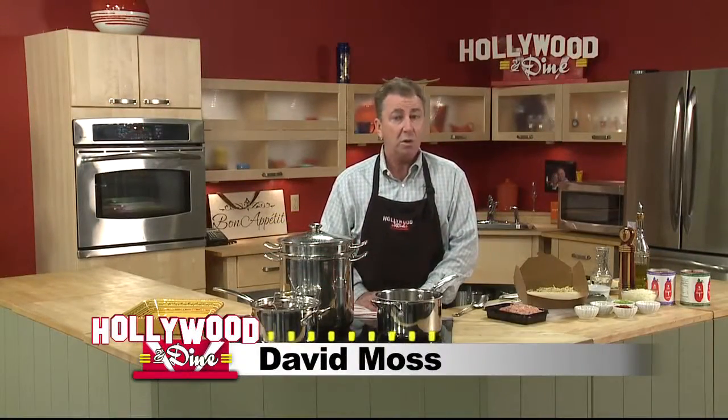Welcome to Hollywood and Dine, I'm David Moss. On the menu today, Cher shares her recipe for her Diva Pasta Sauce — because it's the one thing she's really good at.